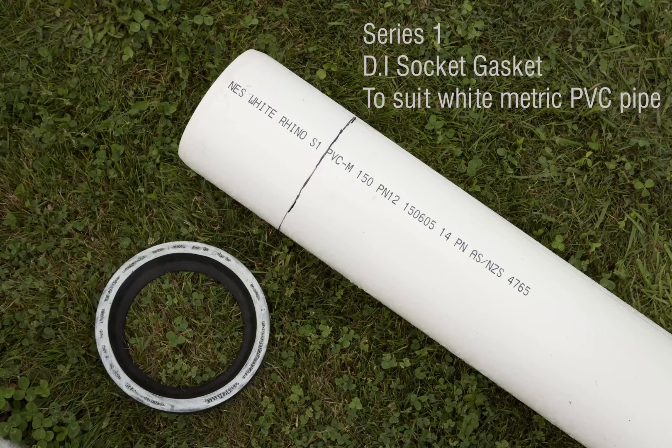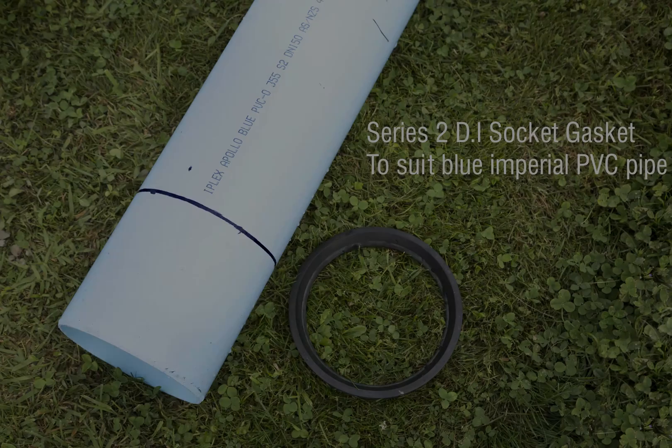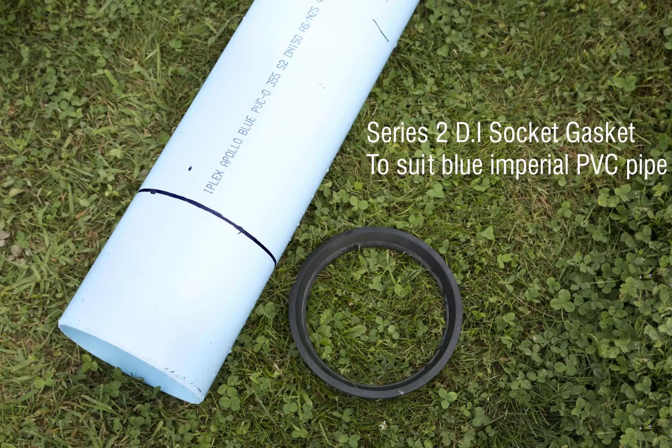From sizes 100mm to 450mm, ductile iron socket transition gaskets allow for the use of either Series 1 metric white PVC pipes. The front face of Series 1 gaskets are painted white. Transition gaskets for Series 2 Imperial Blue PVC pipes are also available.